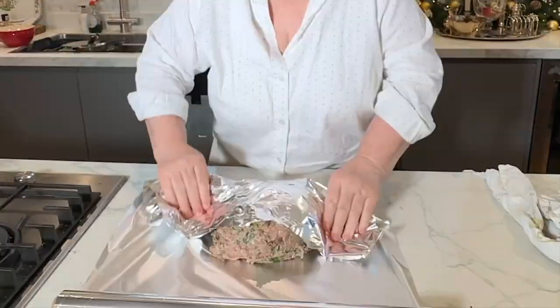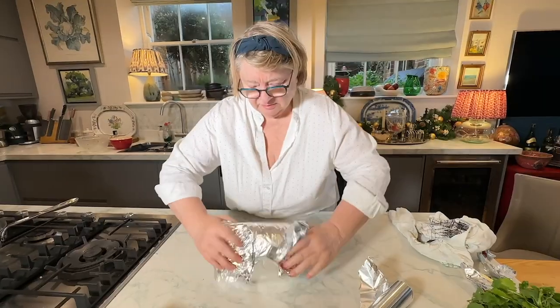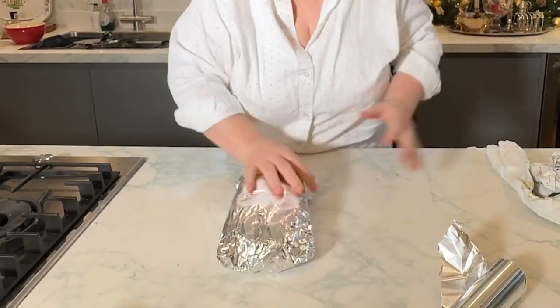Another one done. So I'm going to bung it in some tinfoil and shove it in the freezer. That is now going in the freezer with all my other stuff.